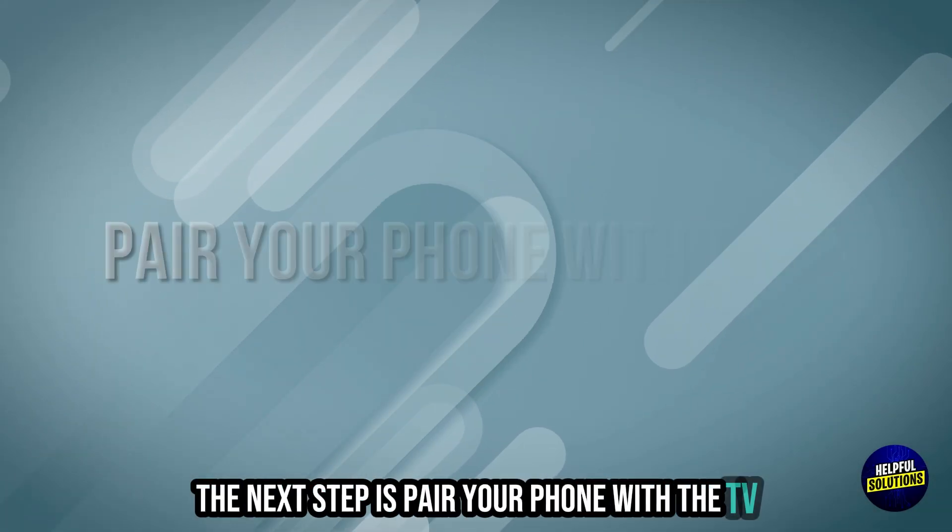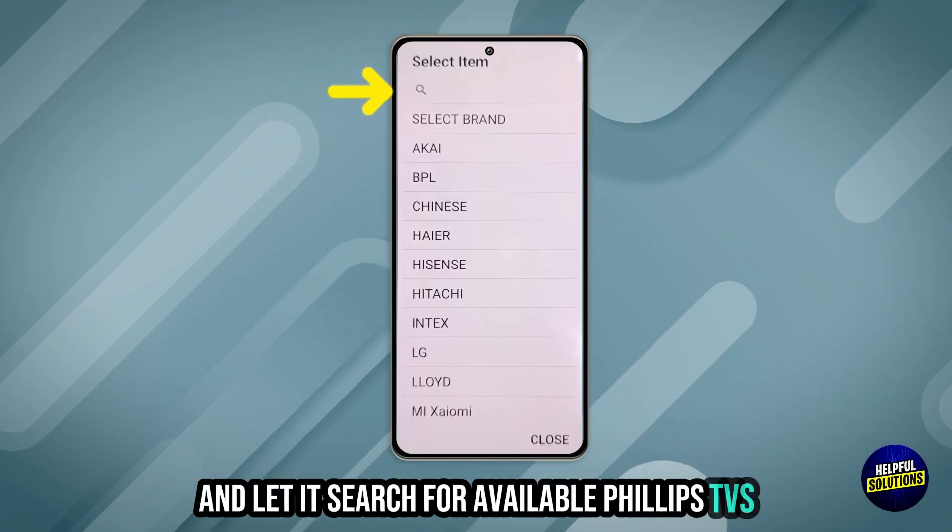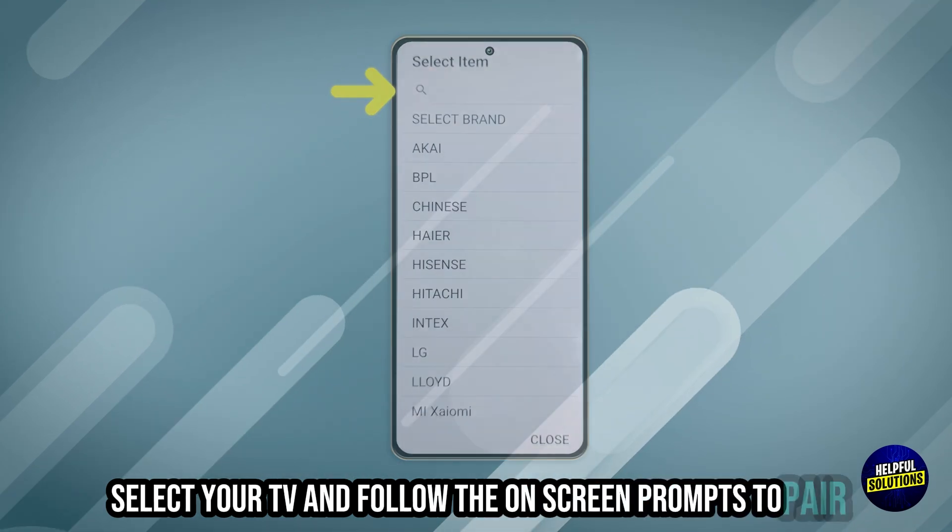The next step is to pair your phone with the TV. Open the app and let it search for available Philips TVs. Select your TV and follow the on-screen prompts to pair.